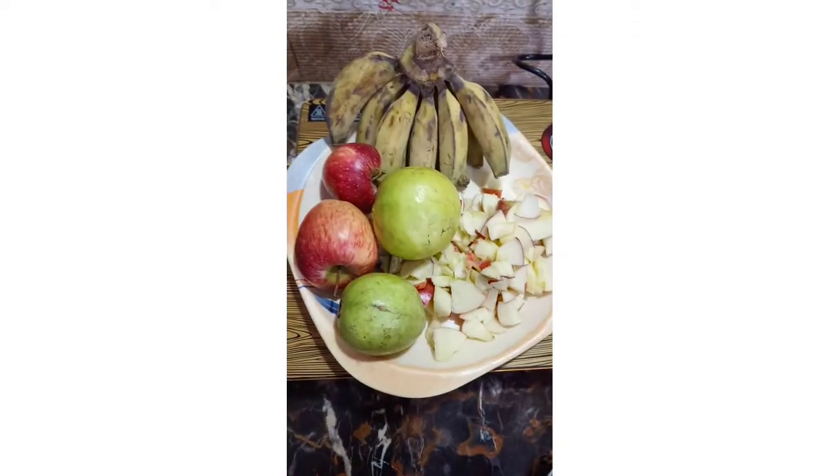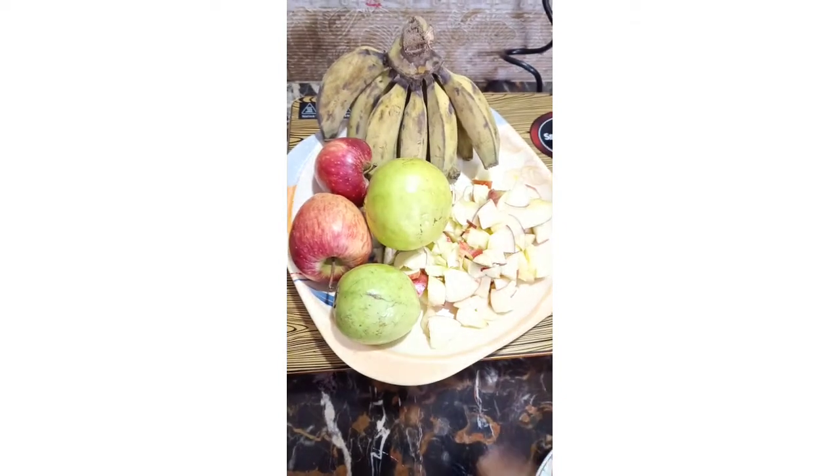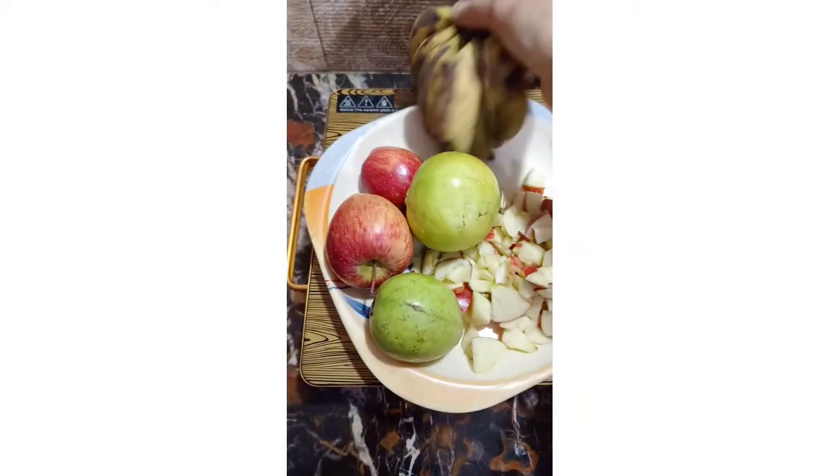I was not going to make food, but I was hungry. So I decided to make fruit chaat. I will show you how I make fruit chaat.